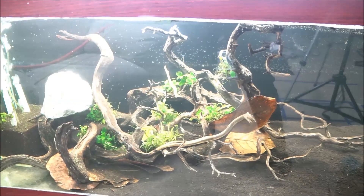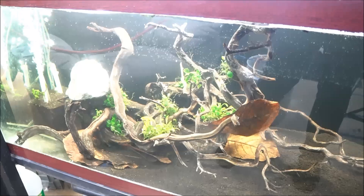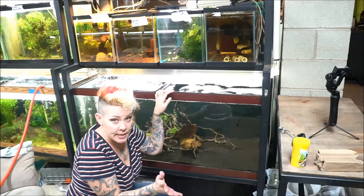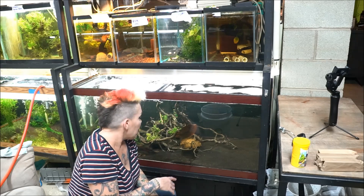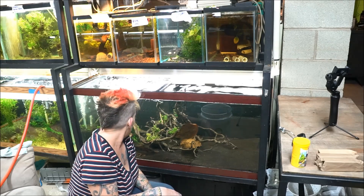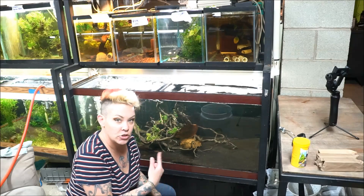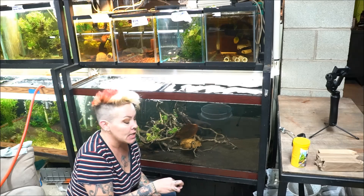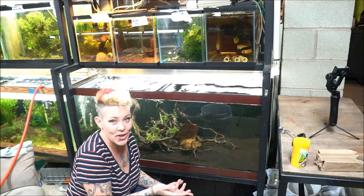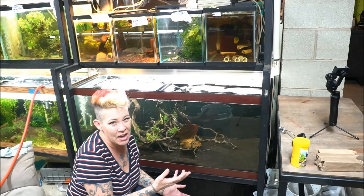I may end up doing a poll to see what schooling fish you guys want me to add, but I'm pretty sure I'm going to move in my group of Apistogramma trifasciata to this aquarium, because I'd really like to spawn them and thought it'd be fun to show you guys. Let me know what you think about that in the comments below. I'm really not in a hurry to get this aquarium completed. Right now it just has about a half dozen otocinclus that were in the aquarium from the beginning. I really like to let the plants establish and not overwhelm things too quickly in order to have long-term success.